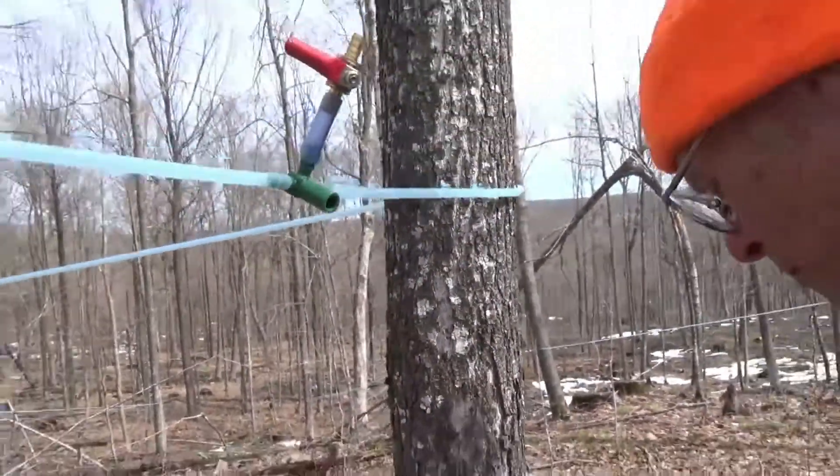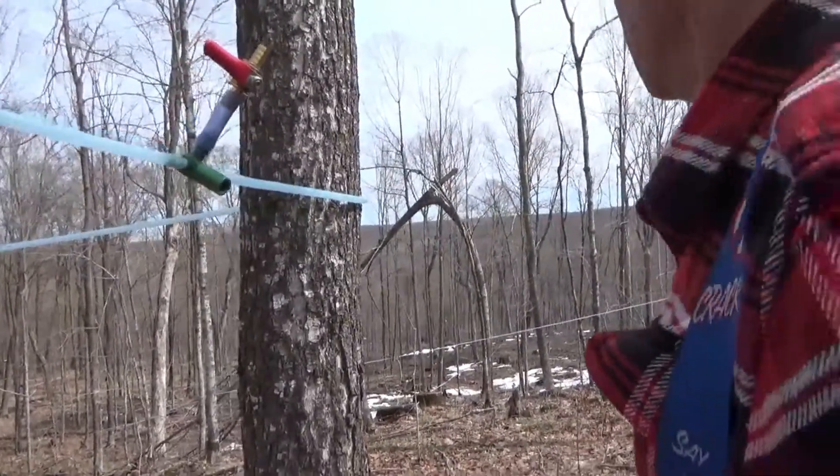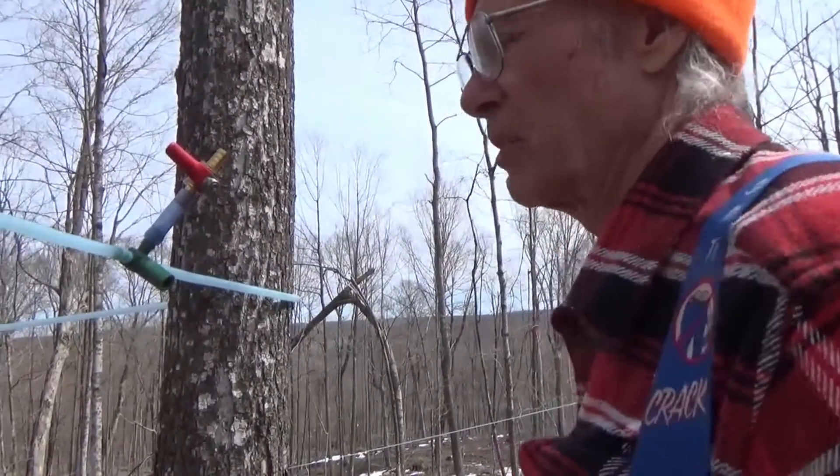We've got about 150 feet — I'm guessing at least 100 to 150 feet of elevation. On this line it probably runs 700 feet down to our collection tank.